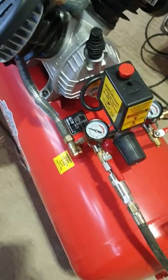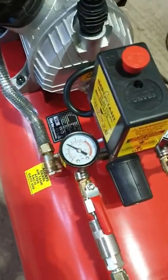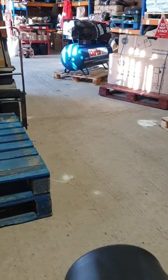Ideally, you need a big compressor — like an 18 CFM, like that one over there.